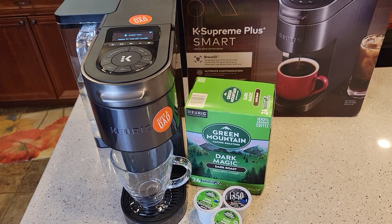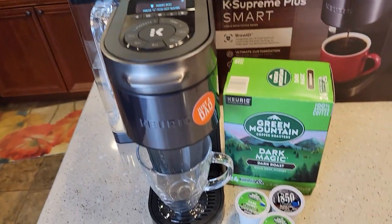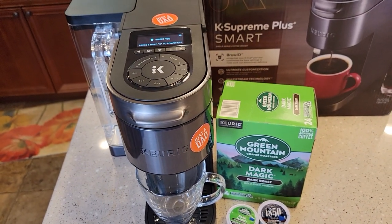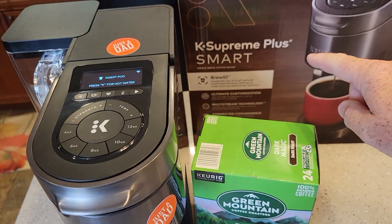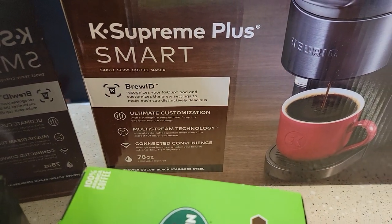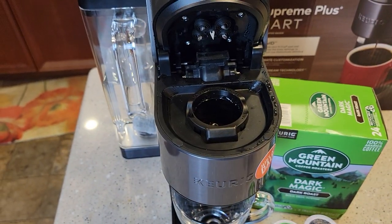We're going to talk about this Brew ID. This Brew ID technology that reads at the top of the K-cup — I've been very intrigued by it. I thought I had it figured out, but I don't think I do. So this was just released in 2021. It's a smart machine — it talks to your phone. But one of the main things is this Brew ID: it recognizes your K-cup and gives you customized settings.